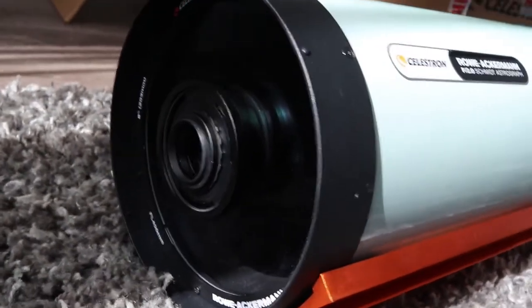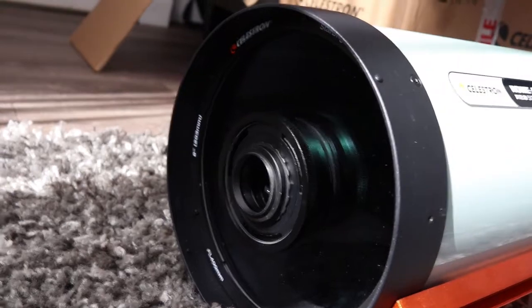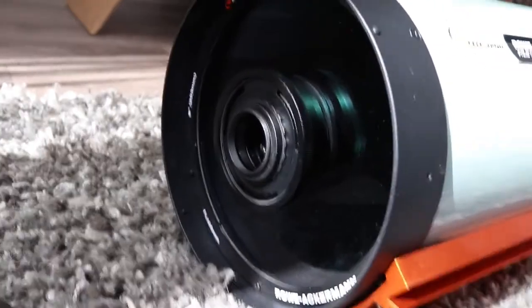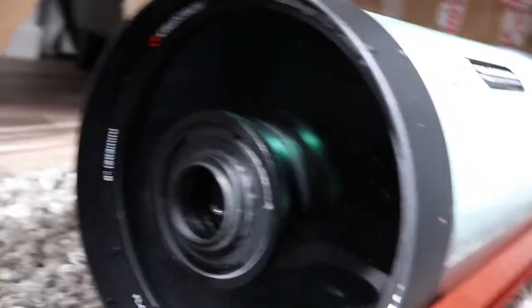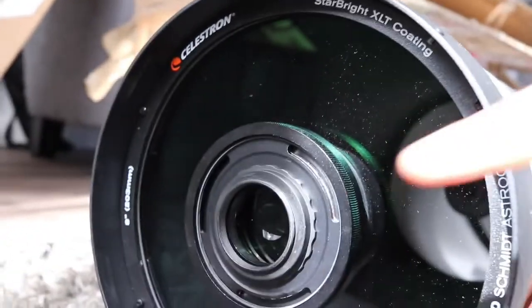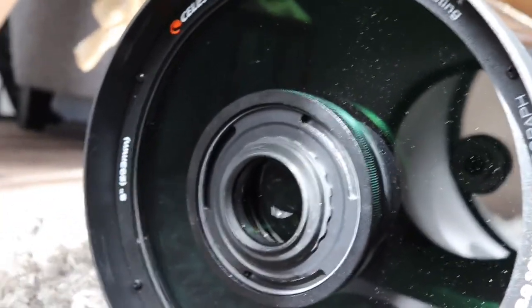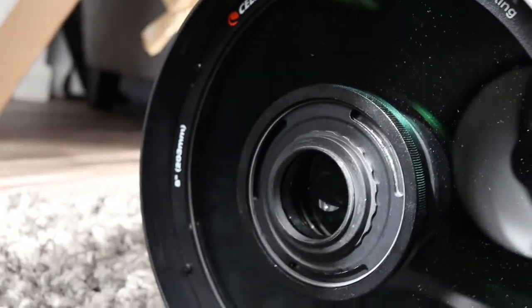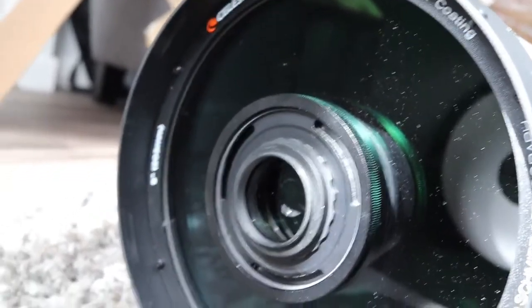I've taken the cap off and we're now down at the business end of the scope. I keep calling it a scope, but really I should call it an astrograph because you can't actually use this visually — there's nowhere to put an eyepiece, and your camera threads onto the front end just here. Because it's an 8-inch aperture, if you were to put a DSLR body on here it would cover too much of the aperture, and therefore DSLRs aren't suitable for this. It's mainly for a dedicated astro camera.